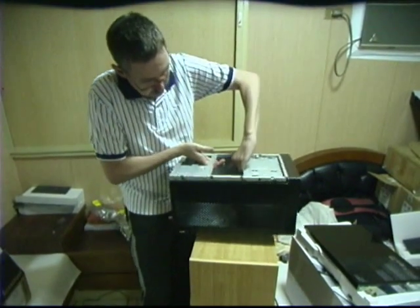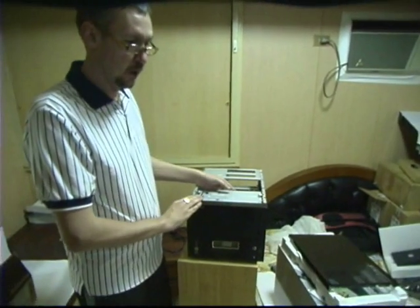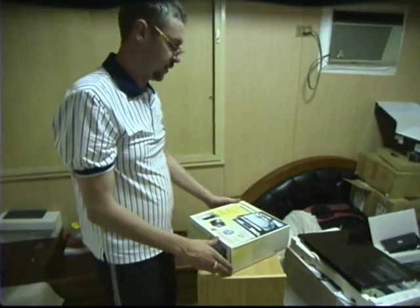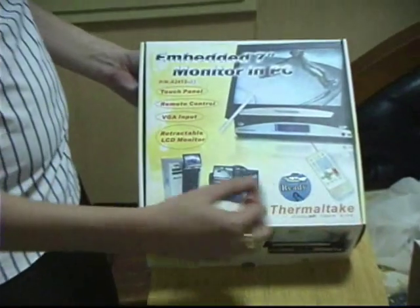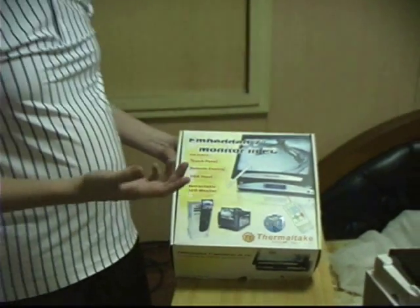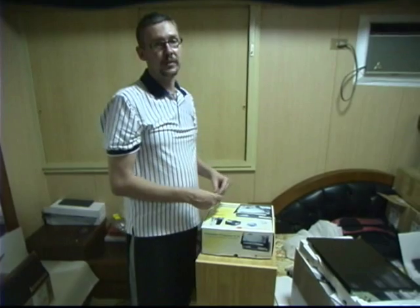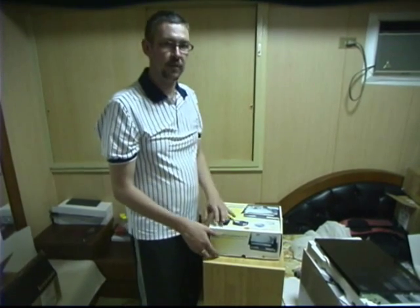There's another product that comes with this — it's called the embedded 7-inch monitor in a PC. If you have a look closely at the box, you'll notice they've got that exact same case with this particular monitor mounted in the front panel. Normally you would find this kind of device in a motor car, and the actual bay itself is standardized for a motor car. Thermotec have done something special here, and I really recommend them for that — I wish the other manufacturers would do something similar.